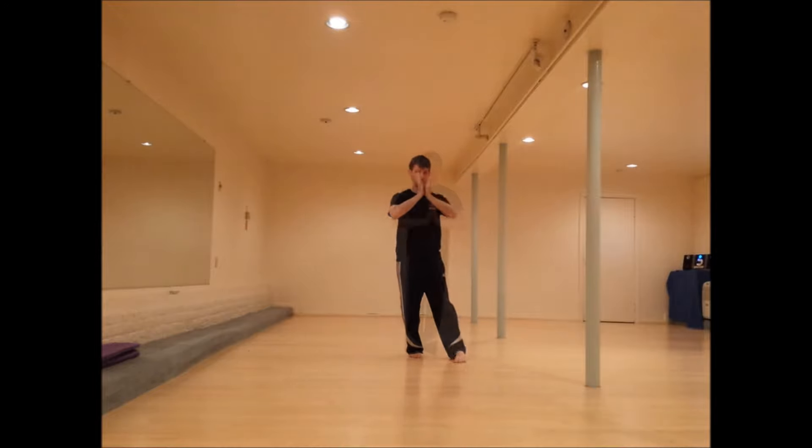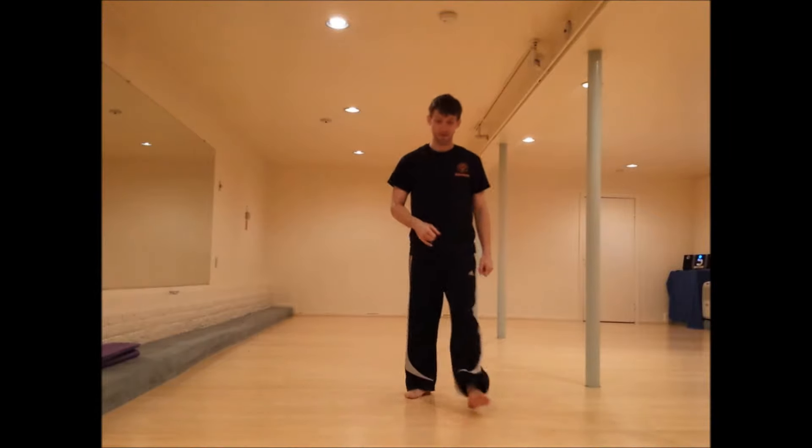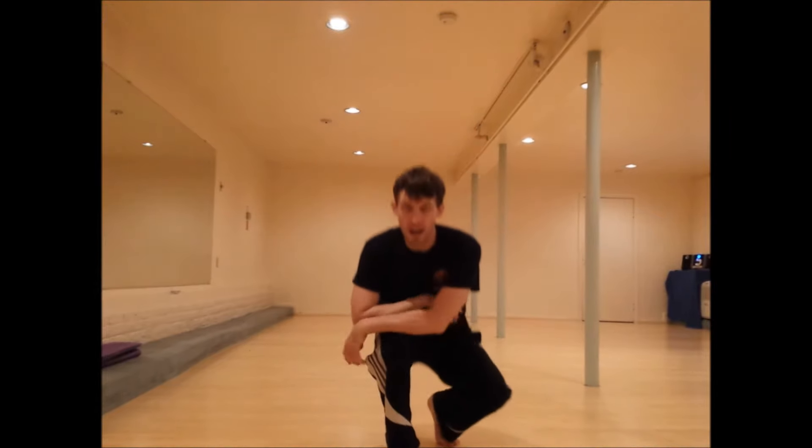So that's the eight mother palms — a good little exercise to start coordinating, mixing through them, and then stepping with them as well.